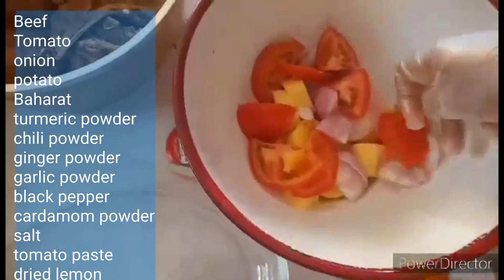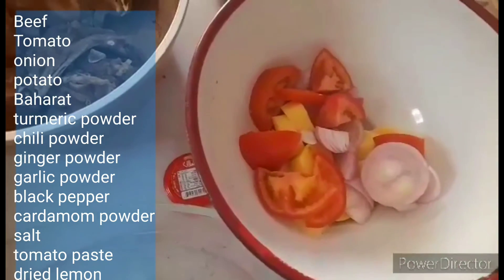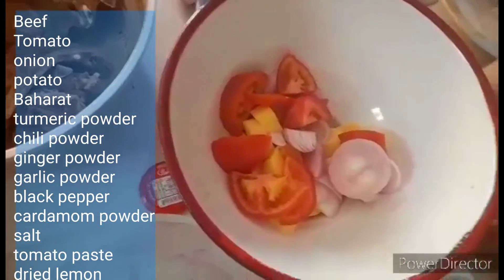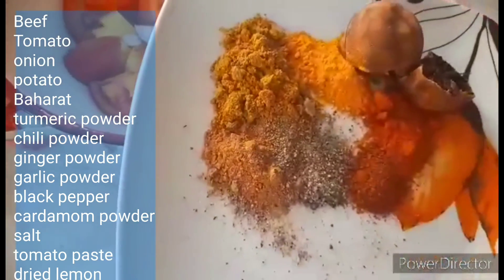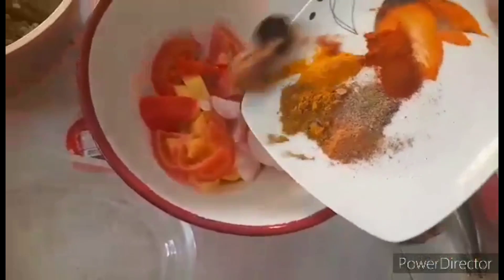Ito yung ingredients natin. Meron dito sa table, at meron din tayo dito. Ayan, mga spices — ilalagay ko sa description box ito lahat guys.